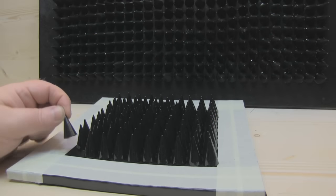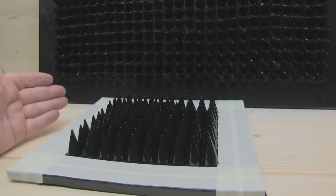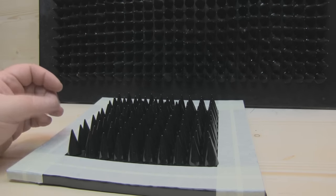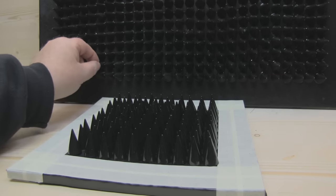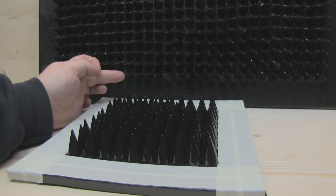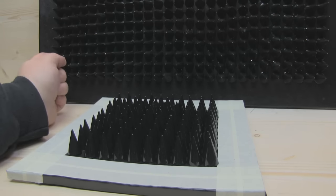I'm sticking the cones onto the tiles now using a traditional two-part epoxy, just mixing enough up to do one row and then mixing some more for the second row. It's a little time consuming but they're doing a good job of sticking those in place. I'm leaving a 40mm margin around all the tiles so that when you get the opposite tile in here, these cones are not going to make contact with those cones, leaving a nice space in between.